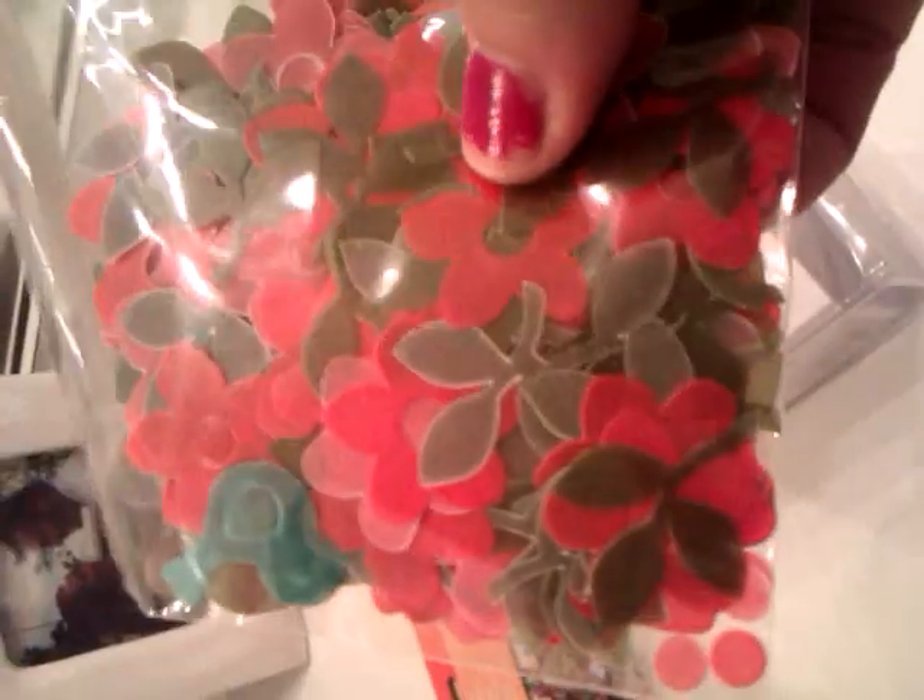These are penguin buttons, but I can put them on my resin pieces and I just think they're adorable. And these were on the sale items — they're confetti, like little leaves and flowers and little birdies.